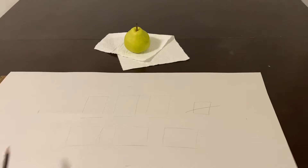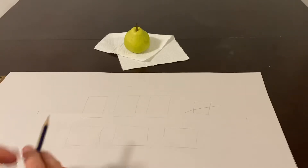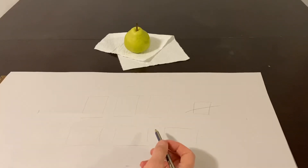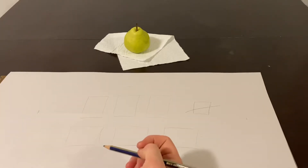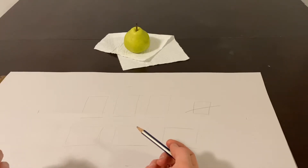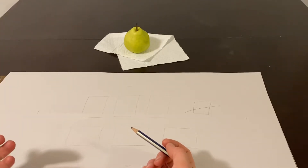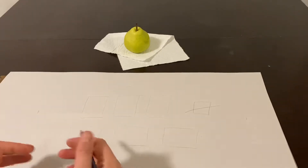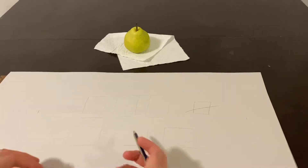Now that I have these little rectangular boxes on my piece of paper, I'm going to start looking at the subject — which is a pear — and start drawing it very gesturally. Thumbnails should really be like a gesture: a quick drawing that usually takes about 10 to 30 seconds. These should not take more than a minute, and they should start to capture the form of the object and all its encompassing parts.